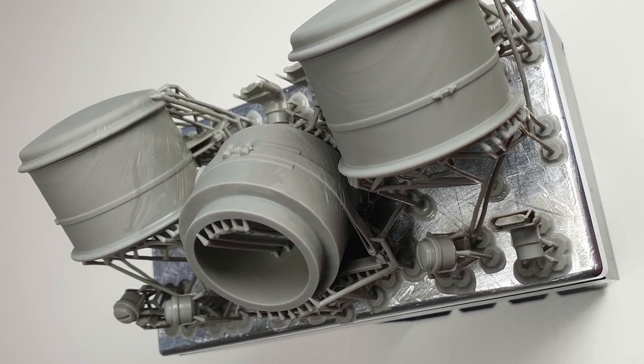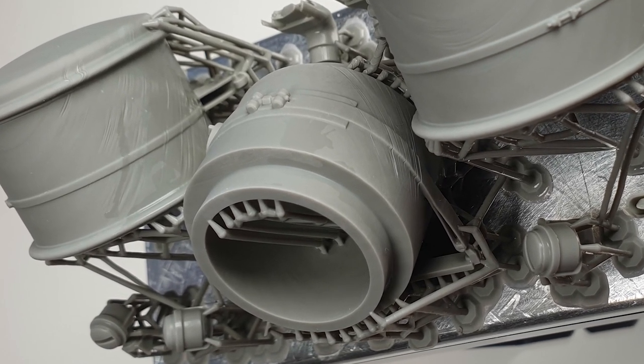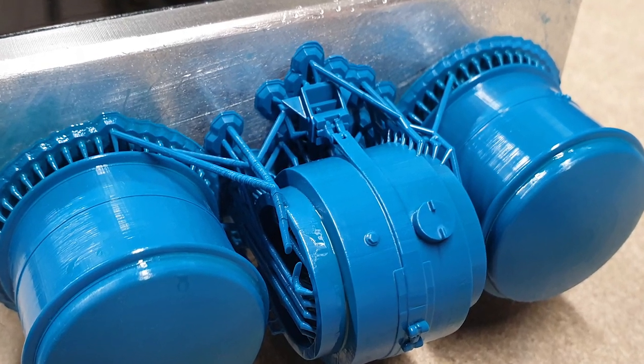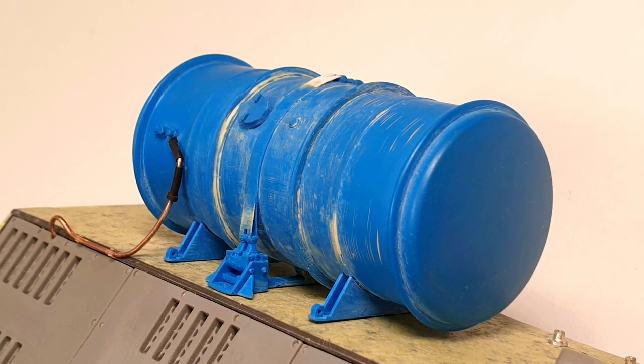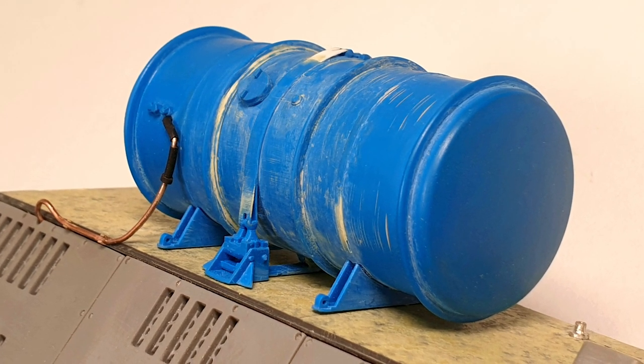I wasn't happy with my first 3D prints of the fuel tank so I decided to reprint it in a different resin. The result was much better this time round. The parts were superglued together and any gaps were filled with milliput. I added more detail to the strapping with plastic card and recreated the fuel line with 1mm copper wire.